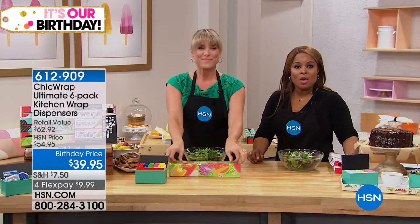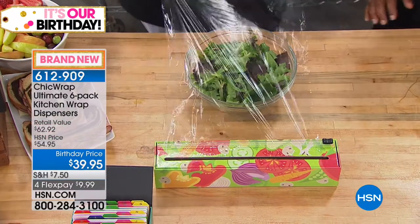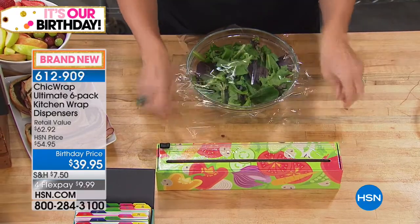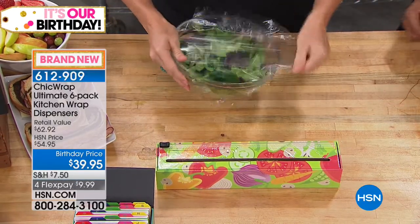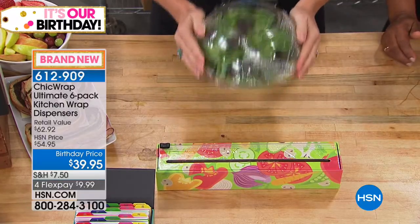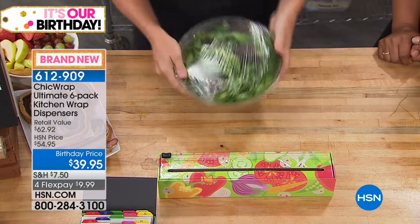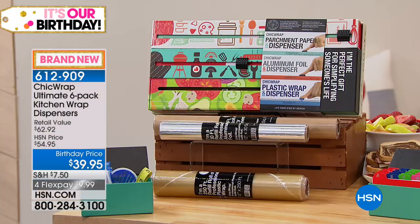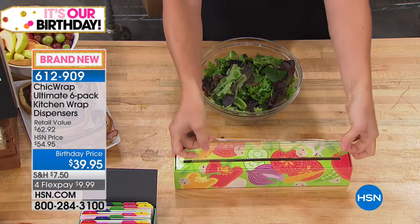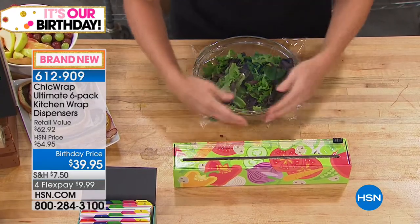We all have leftovers, and we're using aluminum foil, plastic wrap, or parchment in our homes regularly — maybe a couple times a week. We have an opportunity for you to get the most beautiful dispensers of those, and we're also including refills. This is called Chic Wrap, and this is a six-pack of kitchen wrap dispensers. You're going to get three wrap dispensers.